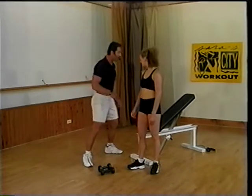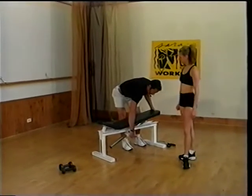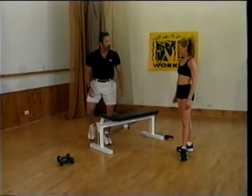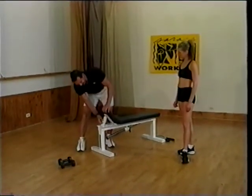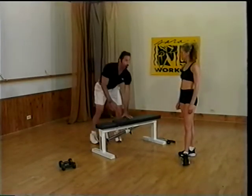That's what we're going to do now — a back exercise. So we bring the bench back down to flat. And Katie, there's a little controversy on this exercise too. The controversy is: should we put the knee up on the bench, or should we be here?